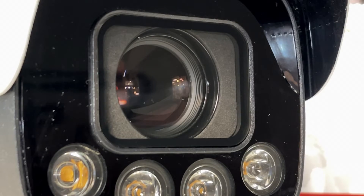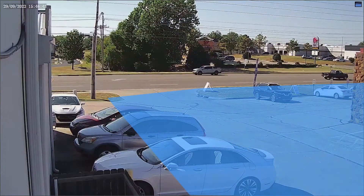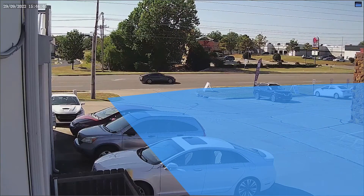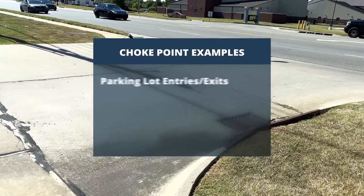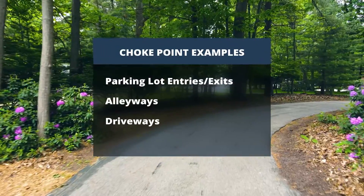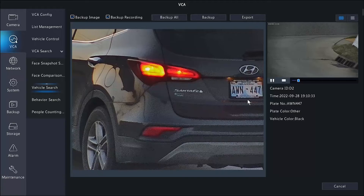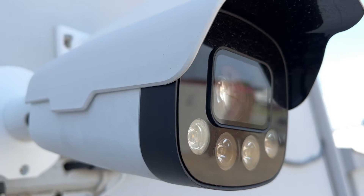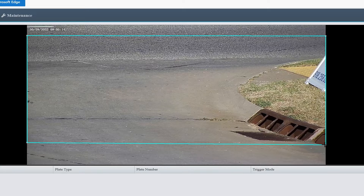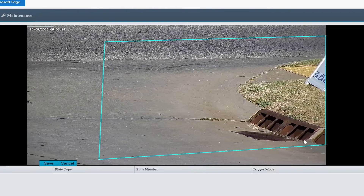And that's really where the choke point comes into play. I can't really point this camera just anywhere in this parking lot and hope that a car happens to drive by at just the right angle. Instead, I have to find a place where cars are forced to drive past the camera's field of view in a predictable way. Some good examples of a choke point include parking lot entries and exits, alleyways, driveways, or even a road. All of these choke points funnel car traffic in a predictable manner, allowing us to zoom in on license plates with high levels of accuracy and reliability. At this point, the LPR is capturing license plates right out of the box. We can modify this further by drawing detection lines to tell the LPR where to look for plates, which can be helpful for reducing false captures.